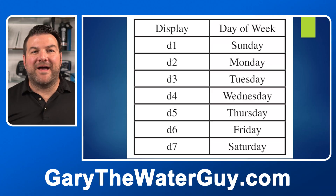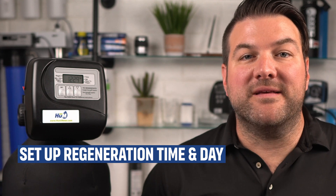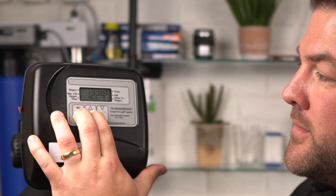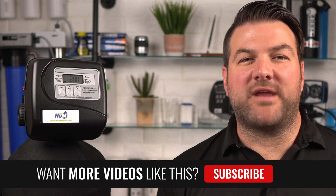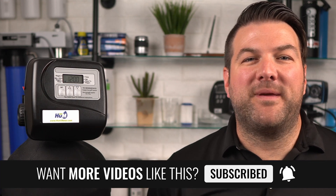If you chose the seven-day option, you can see on the screen the days that correlate to each display setting. From the service mode, press the set hour plus up button simultaneously for three seconds and release. Set the clock to the hour the regeneration should occur using the up and down buttons. Typically, this is set for a time when very little water is used in the home and when no other water filtration equipment is regenerating at the same time. Default is typically 2 a.m. An arrow points to p.m. after 12.